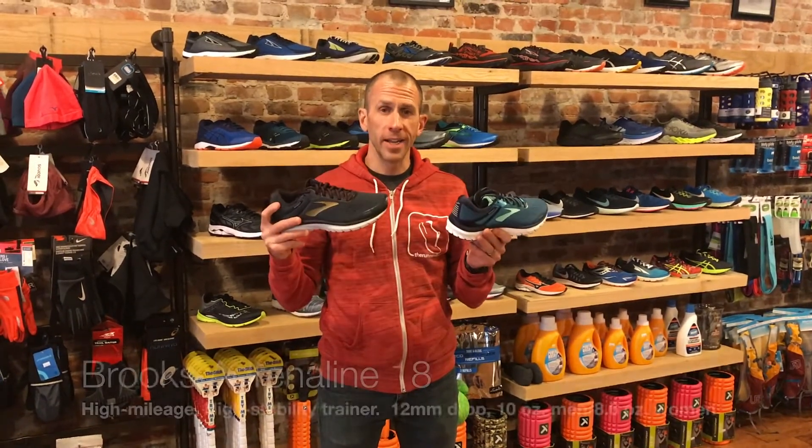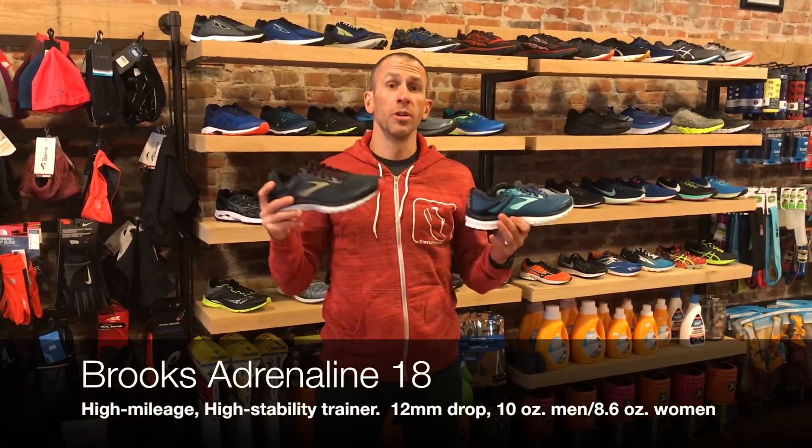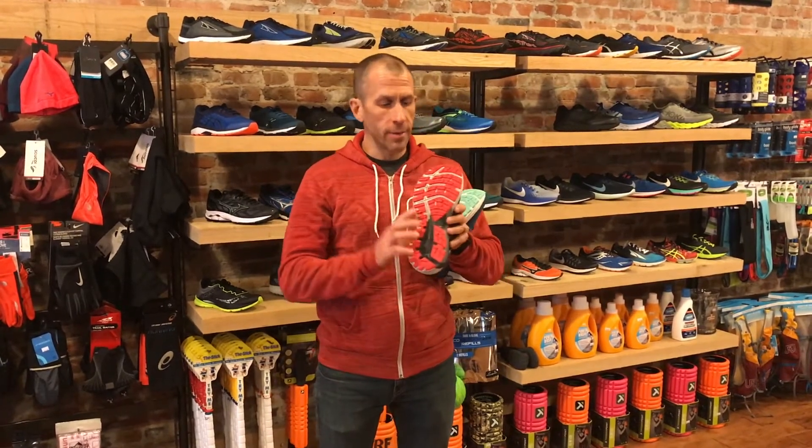Hey, what's up? Runner's Flat — Brooks Adrenaline 18, super excited to get into the Adrenaline 18. The last couple of years the Adrenaline has gotten softer. For people that want a high-stability shoe that feels plush, smooth, and fits well — it's been a great shoe. They've basically been working on the outsole and midsole to make sure the shoe felt a little bit softer under the foot while still giving you a lot of support.